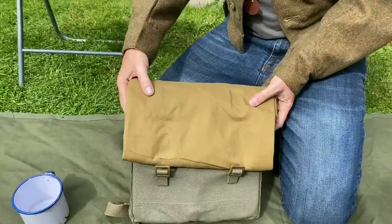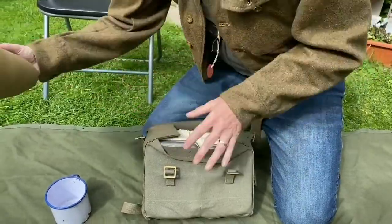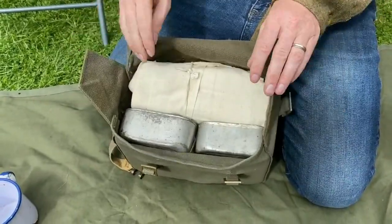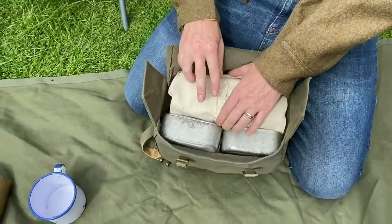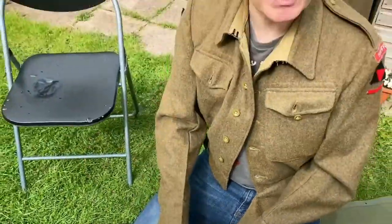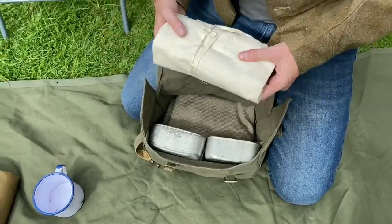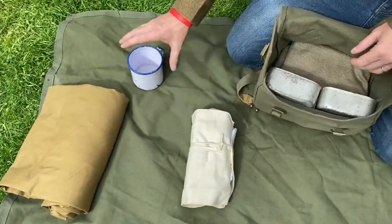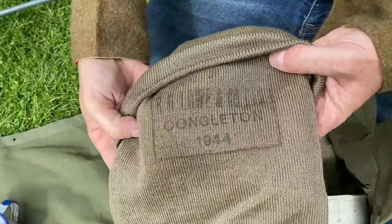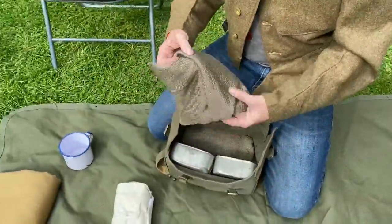As I mentioned, it's rolled up and put in like this, which helps protect the contents from getting wet. Inside we have the wash roll — officially this was in the large pack, but supplies may not always arrive in time, so it was usual to have it in here. I also have a cap comforter; this particular one was made in 1944, a lovely original example.